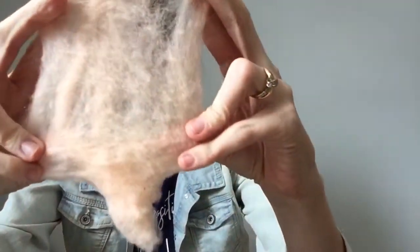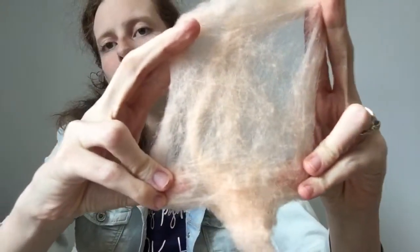Woolen basically means that you're creating something like roving or a fiber bat on a drum carder, or rolags on hand carders. I'm going to open this up so you can see what I'm talking about. All of the fibers in this roving are all interlaced. The woolen type of preparation allows a lot of air to get trapped in with the fibers.